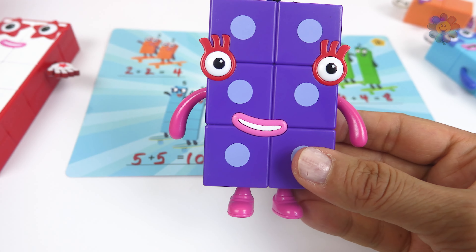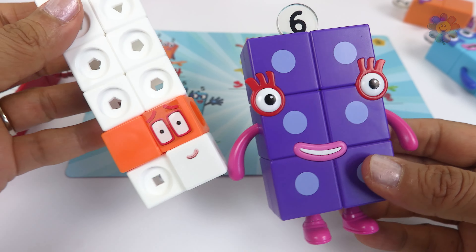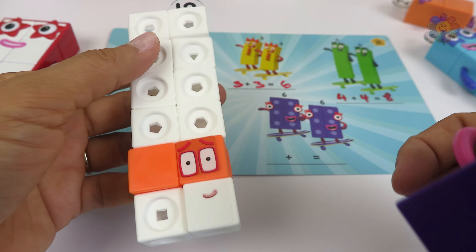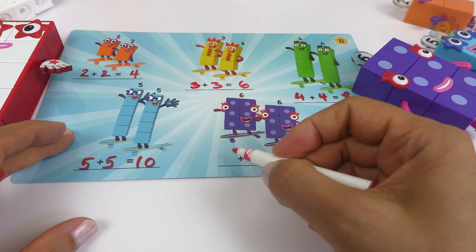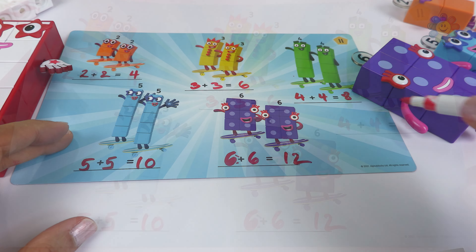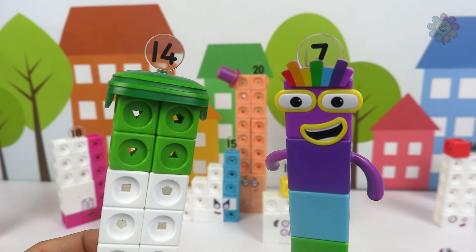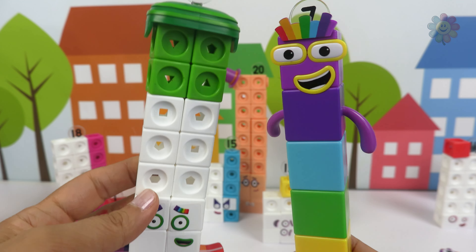Two number 6s make 12. We have 6 plus 6 — let's write it: 6 plus 6 equals 12. And we just finished making all these pairs. Another pair is 7 plus 7 equals 14.